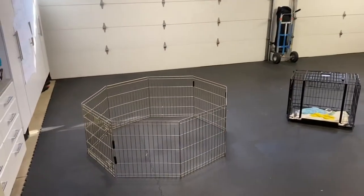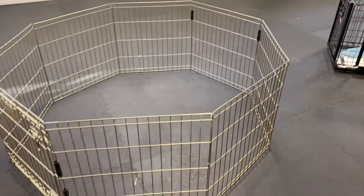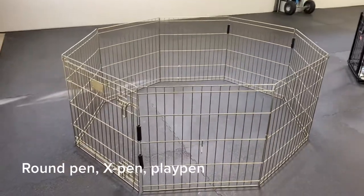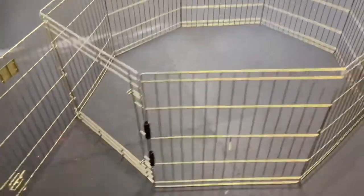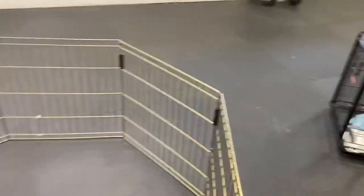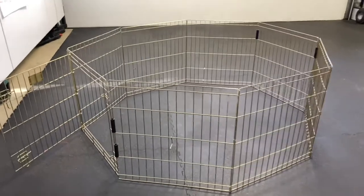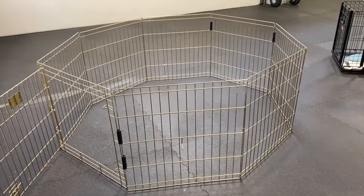First, let me show you what a round pen is — also called a play pen or x-pen. This is a standard one and they generally have gates where you can open them and let the puppy out. This one is short enough for me to easily step over. They do make some that are much taller, so if your puppy is going to be bigger, look for a taller version.